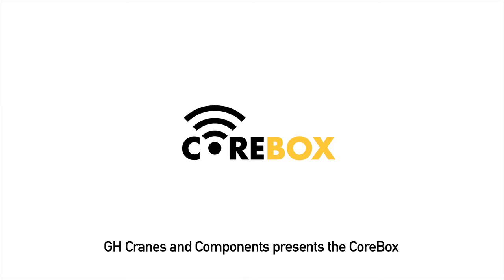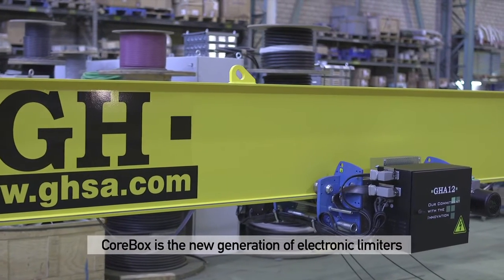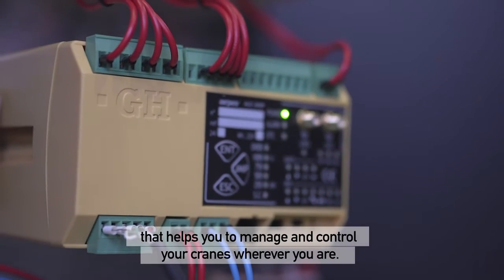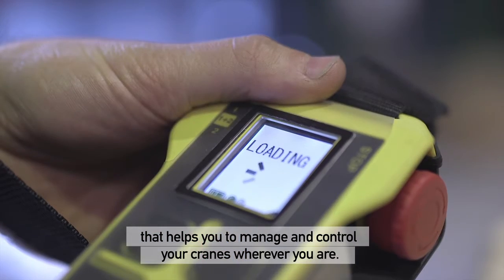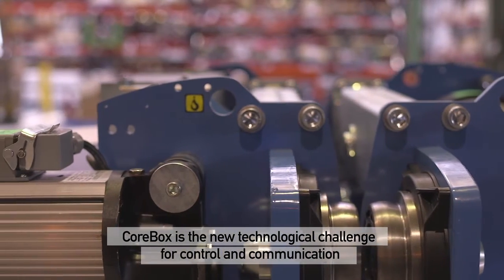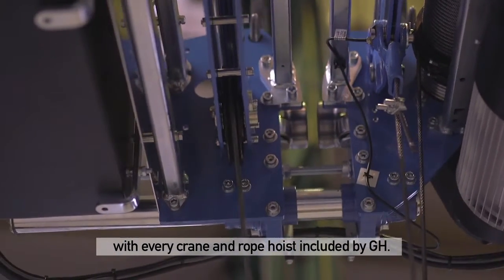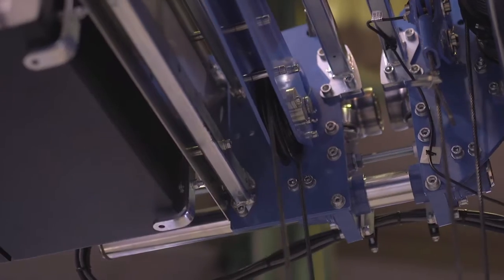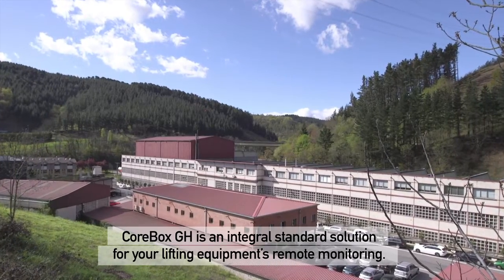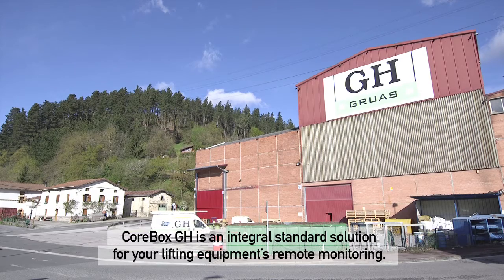GH Cranes and Components presents the CoreBox — the next generation of electronic limiters that helps you manage and control your cranes wherever you are. CoreBox is the new technological challenge for control and communication with every crane and rope hoist included by GH, and an integral standard solution for your lifting equipment's remote monitoring.